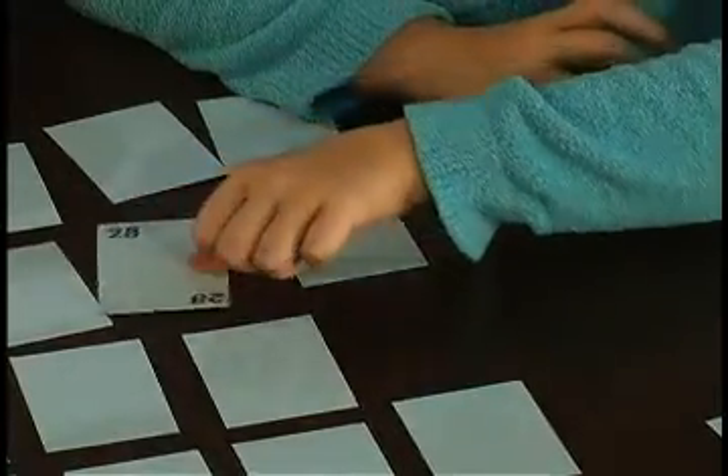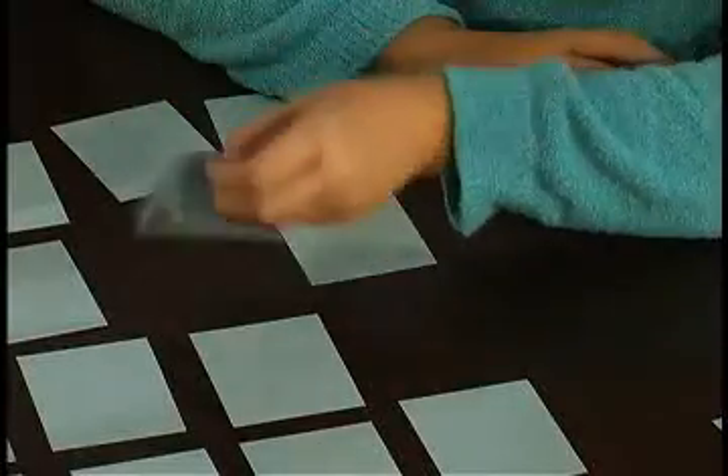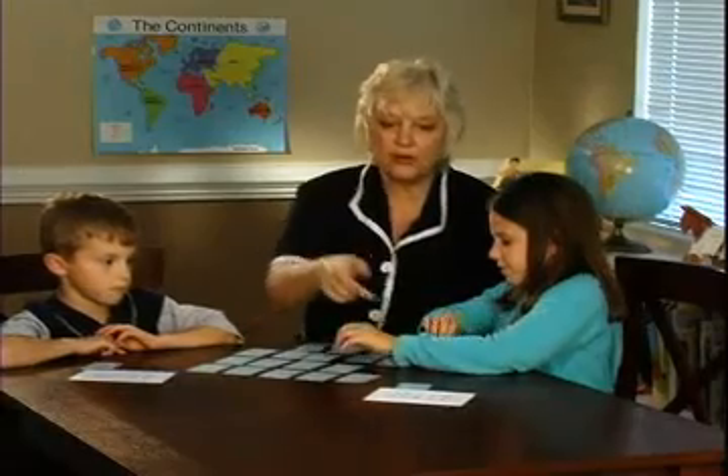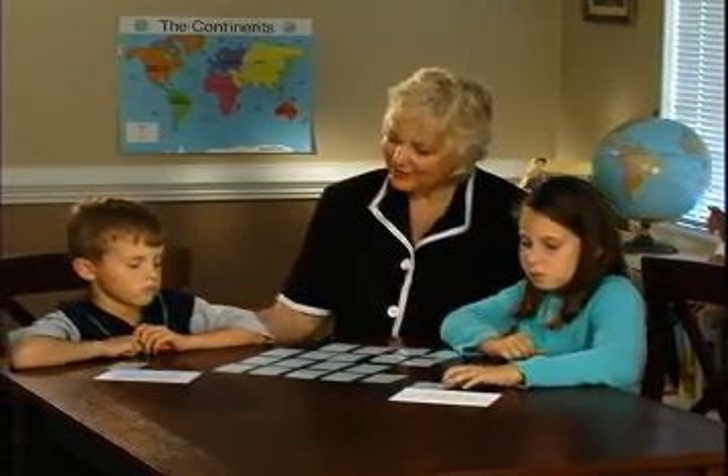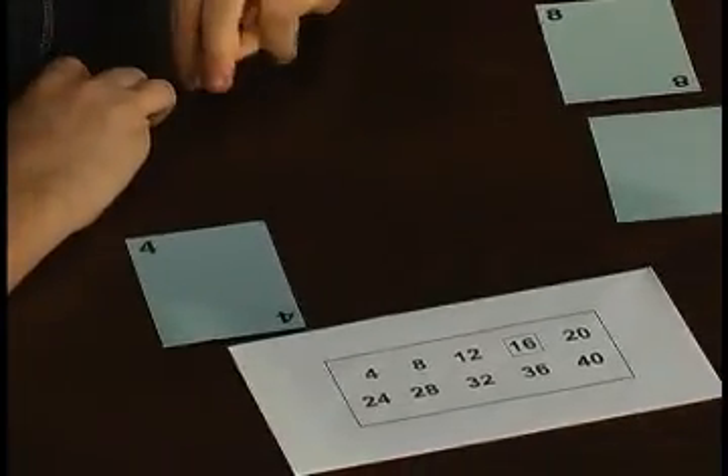Eight — do you need that next? No. Remember, the cards must be picked up in the order that appears on the envelope. So now it's Evan's turn again. Eight — do you need that one? Yes, very good.